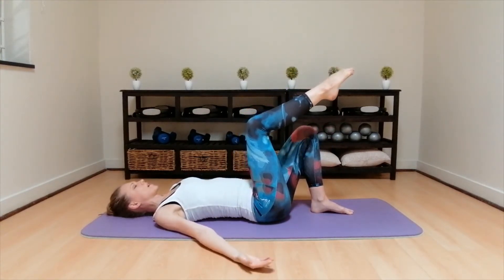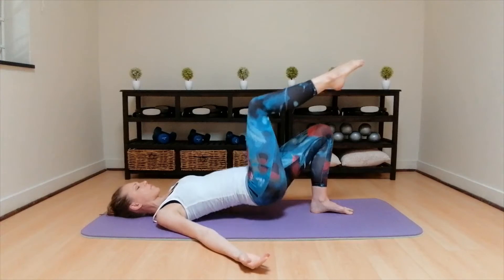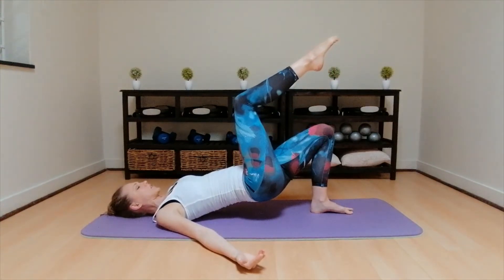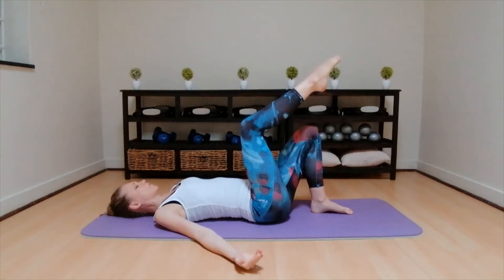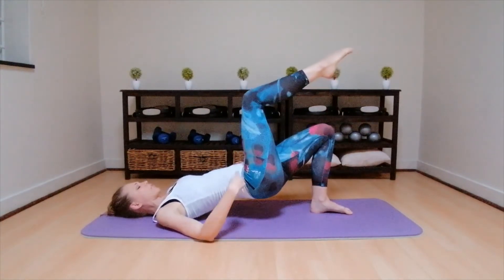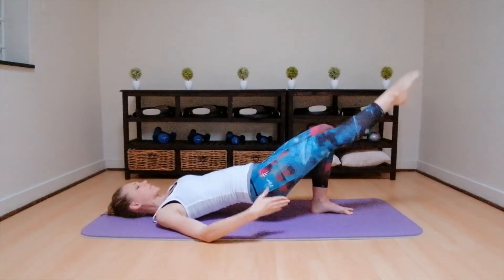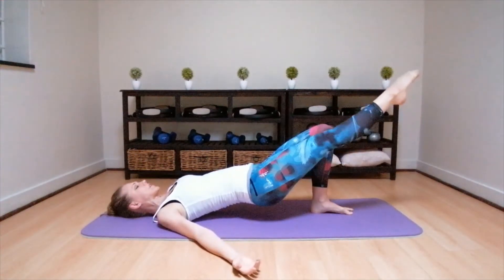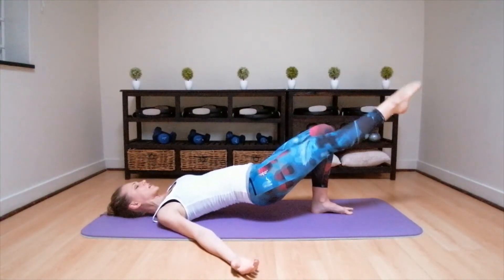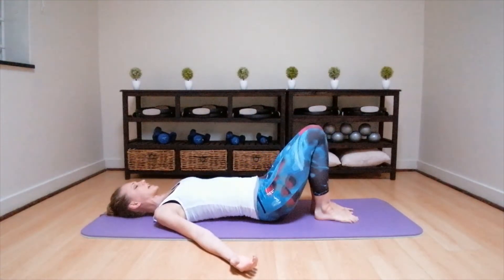Lift the hips as high as you can, pull the pelvis through, keep the ribs flat. Straighten the leg out to the front, pulses down with the leg for ten. Keep this right hip high. Down, down, seven, push those hips up, six, down, five, down, four, down, three, two, one. Bring the leg into 90, put the foot down, and hips down to the floor. You're going to align your neutral pelvis. Bring your left leg up to 90 degrees.